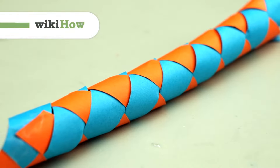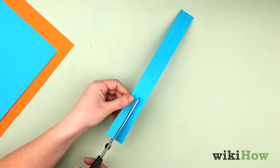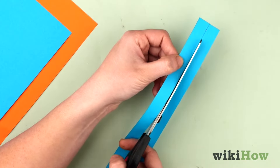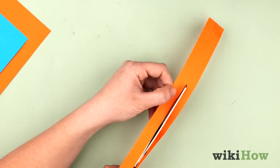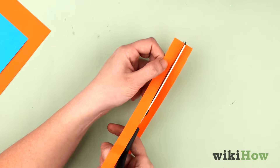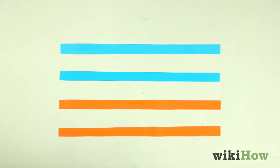To make a Chinese finger trap out of paper, start by cutting two strips of paper that are about 0.6 inches, 1.5 centimeters wide, and 11 to 12 inches, 28 to 30 centimeters long. Then cut two more strips of paper that are the same size in a contrasting color. For example, you might cut two red strips and two blue ones for a total of four strips.